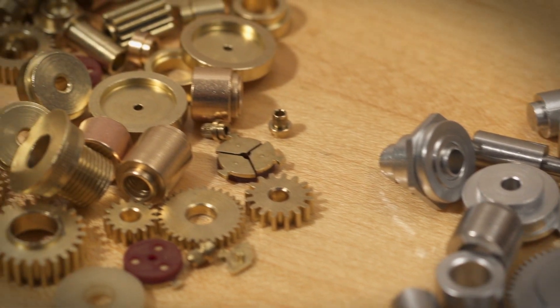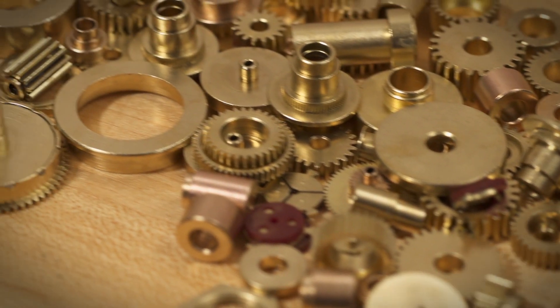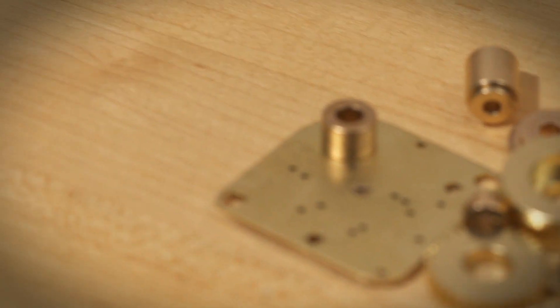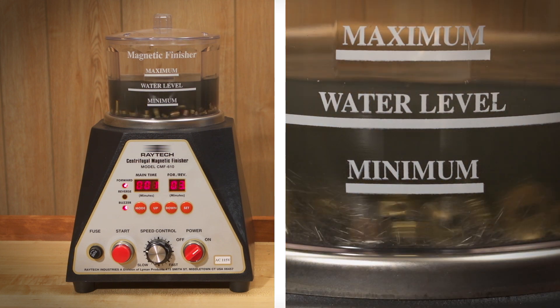If you're manufacturing small screws, machine parts, stampings, castings of non-ferrous metals or alloys not containing iron, or machine parts that require intricate detail, then centrifugal magnetic finishing or CMF machines are the best method available today.